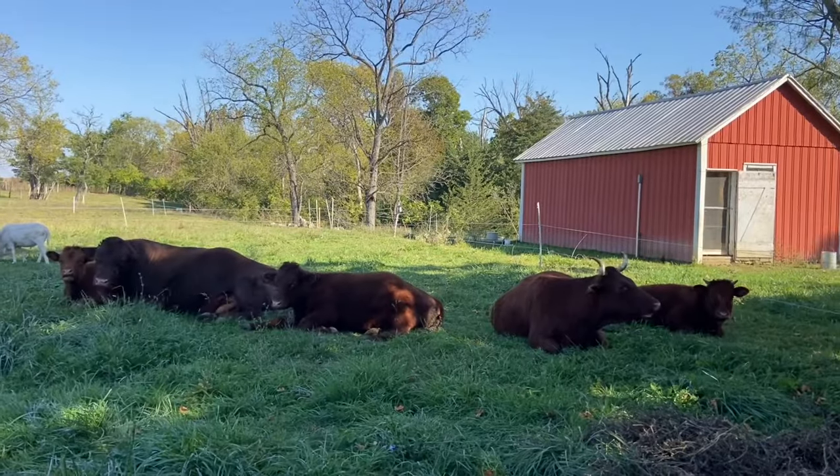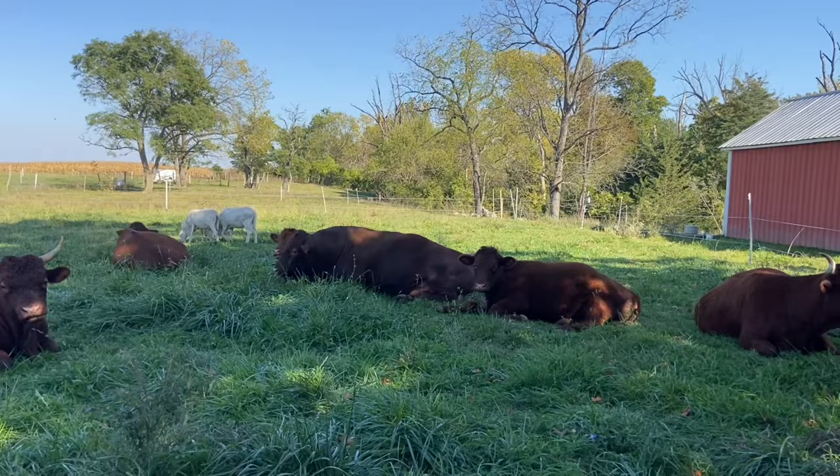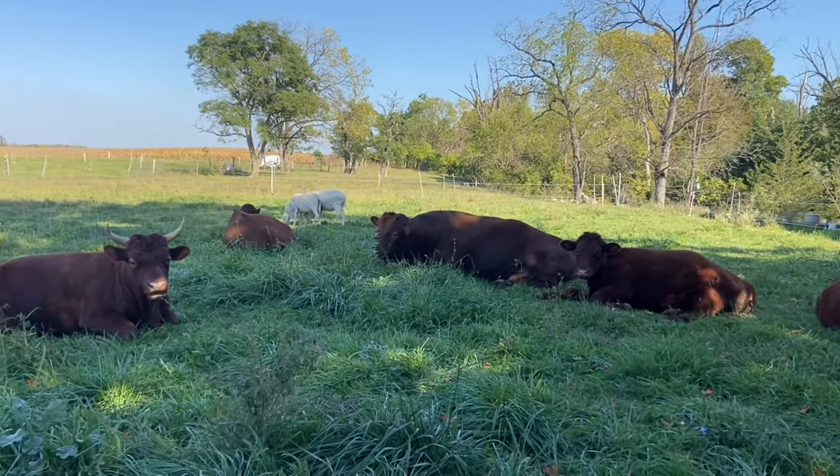Good afternoon, Jason here at Birchfield Family Farm. We are just west of Oxford, Ohio, right on that Ohio-Indiana line. Grass-fed Red Devon cattle, St. Croix sheep, and chickens, all within a rotational grazing system under five acres here, though we are on just under 60.